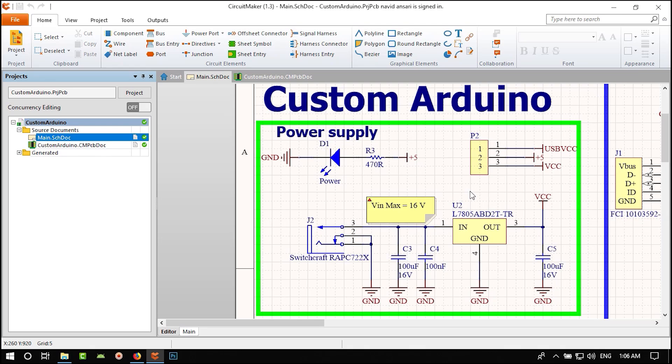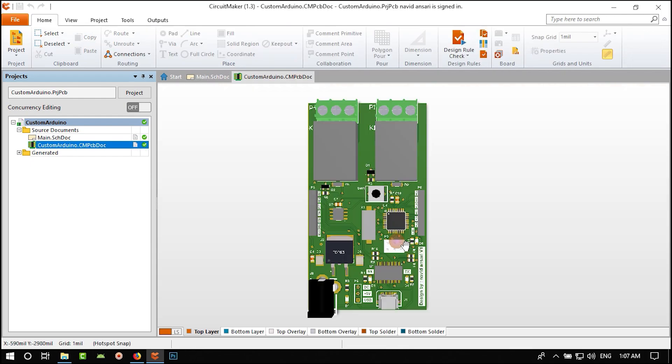Hi, I'm Navdan Sori. I have more than eight years of experience in PCB design. In this course we want to build a custom Arduino. It is a real experience, so we will explain all the things that Circuit Maker has. We will design a custom Arduino that has an Arduino in it, plus a temperature sensor and two relays. It is much cheaper than a regular Arduino.